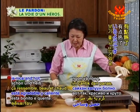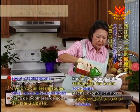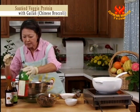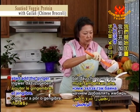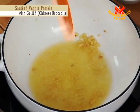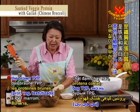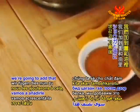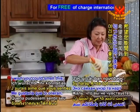It looks like the pan is nice and hot. I will add the olive oil — about two tablespoons. When it's good and hot, I'm going to start to add the ginger, and it smells wonderful. Then the brown TVP, which is a good source of iron and protein. I'm going to add that to the ginger and the oil — it smells really nice.